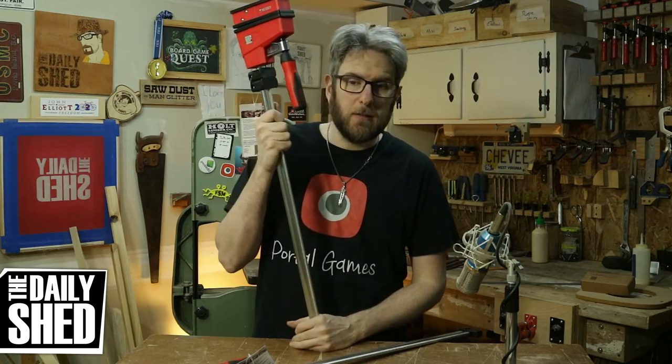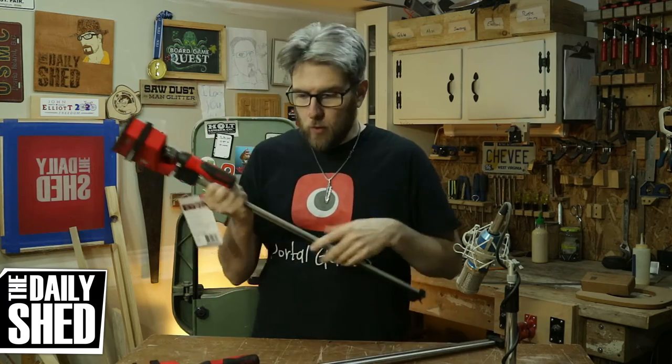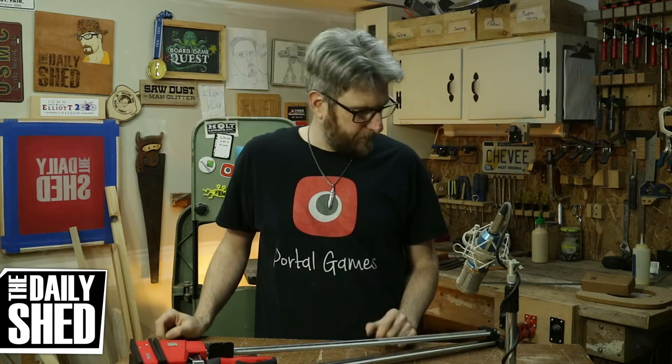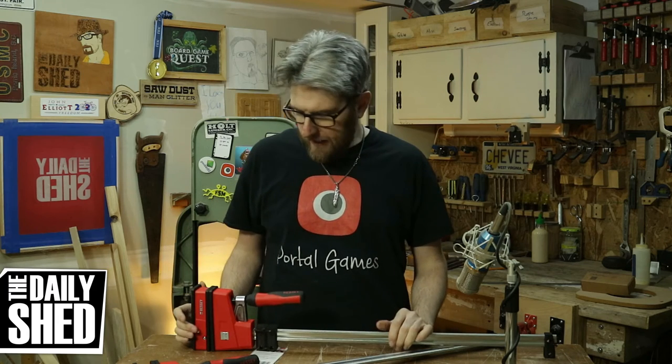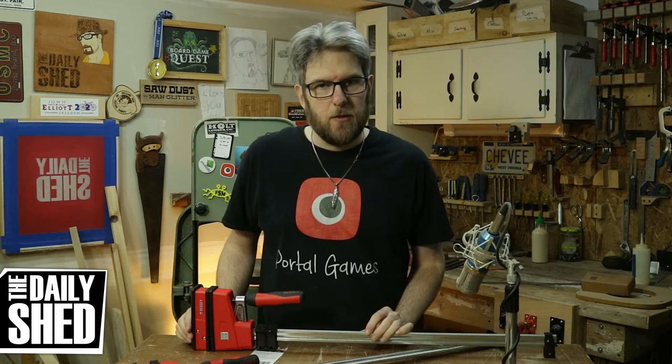So I've been wanting some of these clamps forever. But here's the kicker — what you're looking at right here is $90 worth of clamps. Two clamps. I bought eight of those 36-inch F-style clamps for about $120. So these are expensive. These are very expensive. But they will make the process of gluing together cutting boards so much simpler.